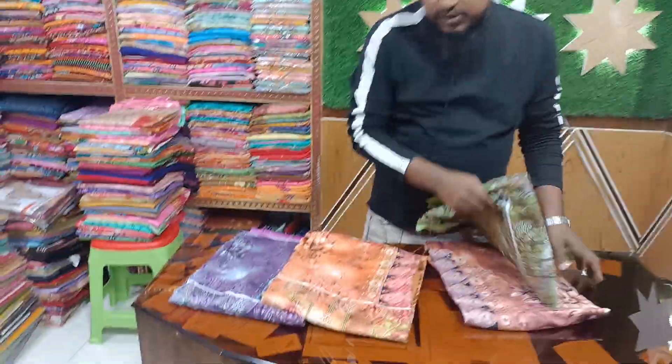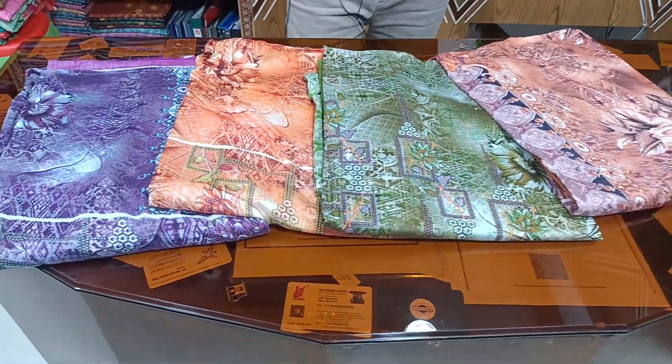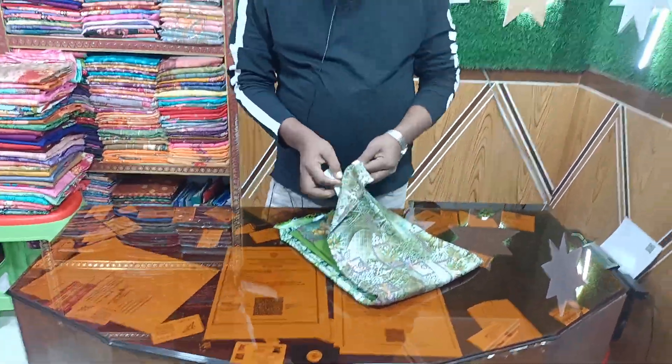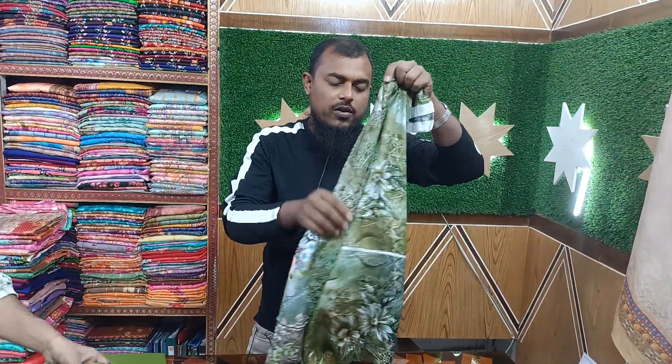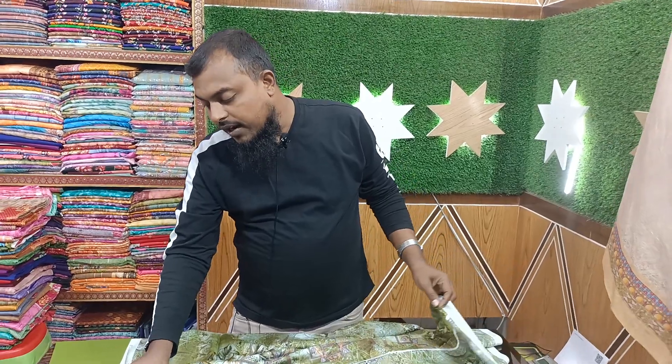Furkan Fabrics has a full color range — we have 4 colors. We know the design; we have a lot of options and similar designs. We have a lot of designs, as shown in our previous video.